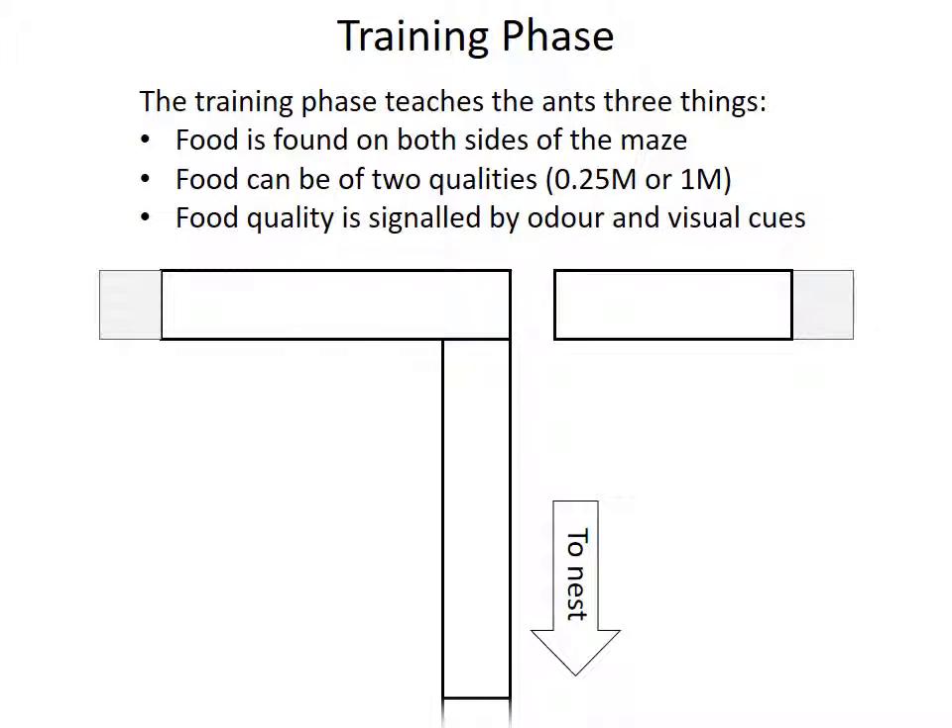Each experimental trial begins with a training phase. The aim of the training phase is to teach the tested ants three things. Firstly, the ants must learn that food is available on both sides of the T-maze. Second, they must learn that the food may be of low quality — 0.25 molar — or of high quality — 1 molar. And finally, the ants must learn to associate the quality of the food with odour and visual cues.